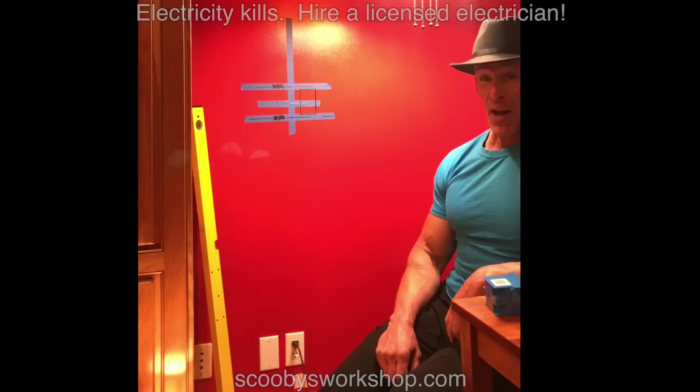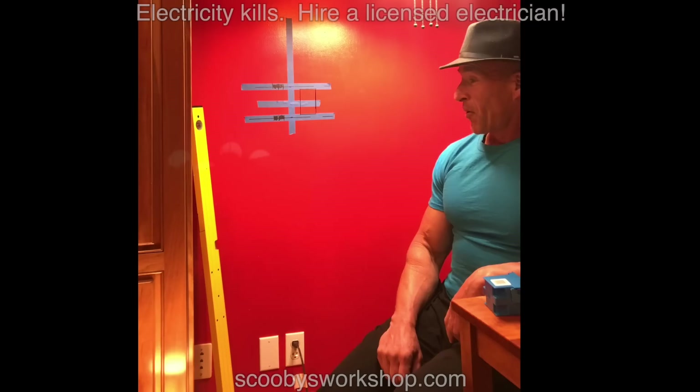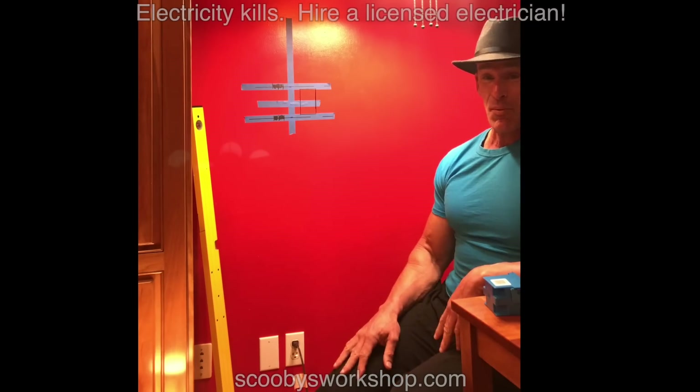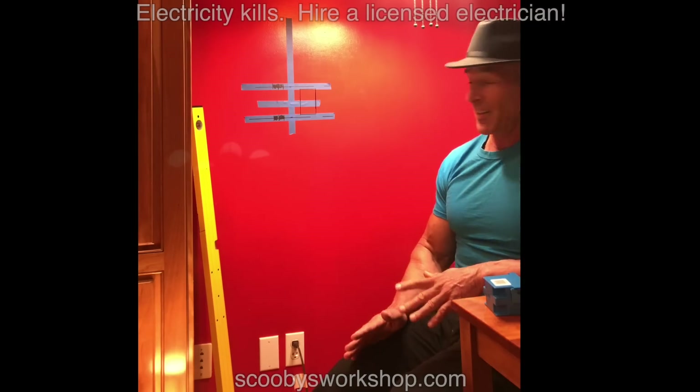Today's video is a do-it-yourself project. I did this kitchen about 20 years ago. It seems like it's brand new but it's not. It's time to renovate the kitchen.